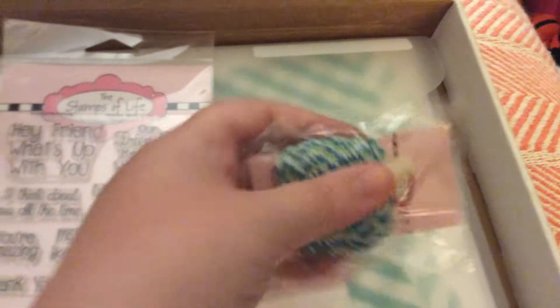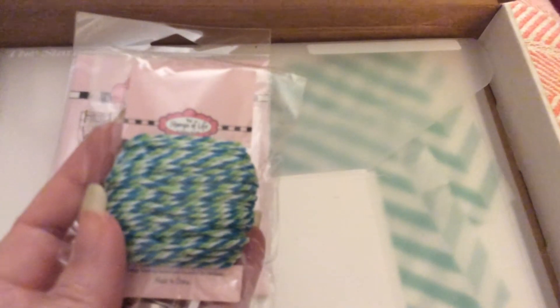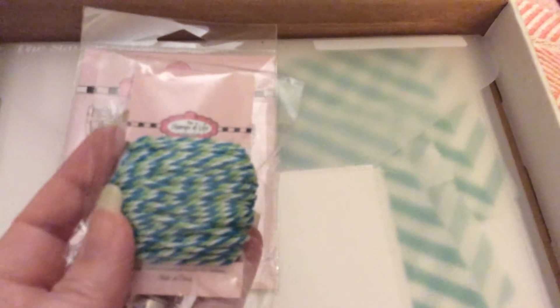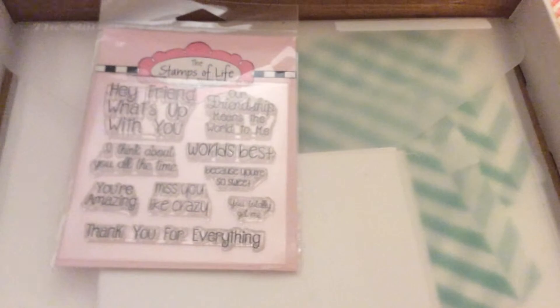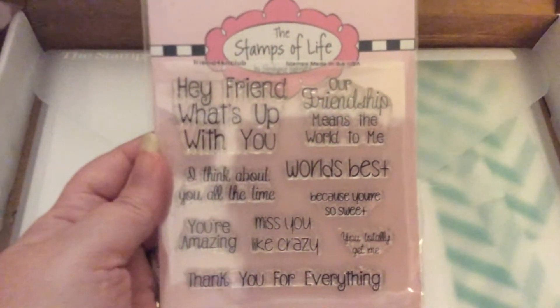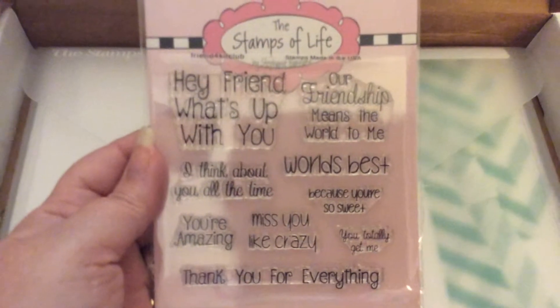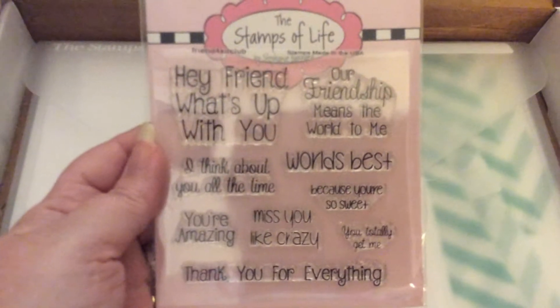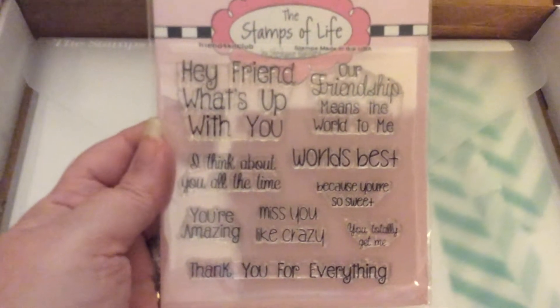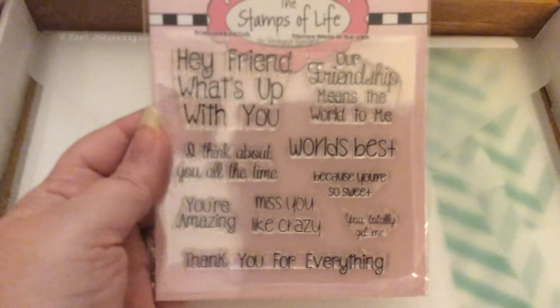You also get twine — it's like a lime green with a pretty blue and white, so it's three colors, and it's also really thick. In the stamp set: Hey friend, what's up with you? Our friendship means the world to me. World's best. I think about you all the time. Because you're so sweet. You totally get me. Miss you like crazy. You're amazing. And thank you for everything.